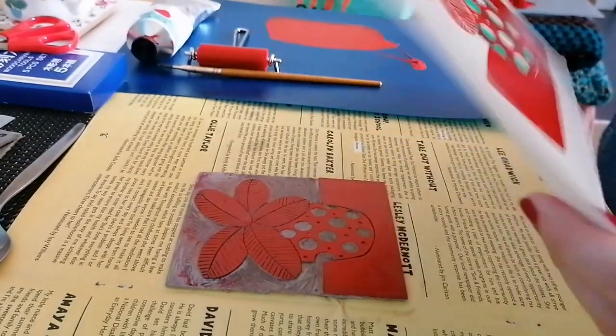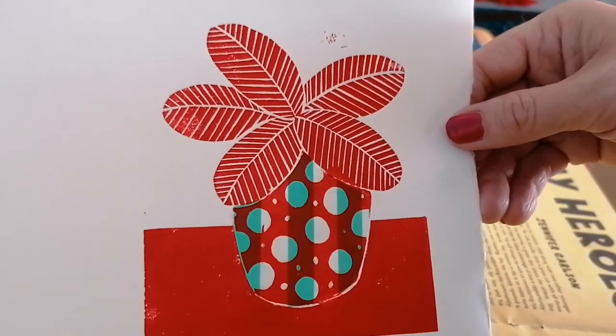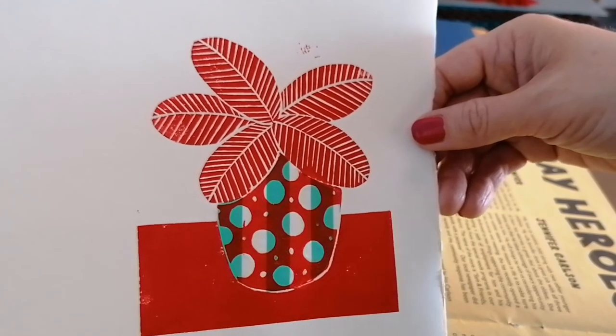There you go, you can see it's stuck. So give that a go with different colour paper, with different patterns, and let me know how you get on. Bye!